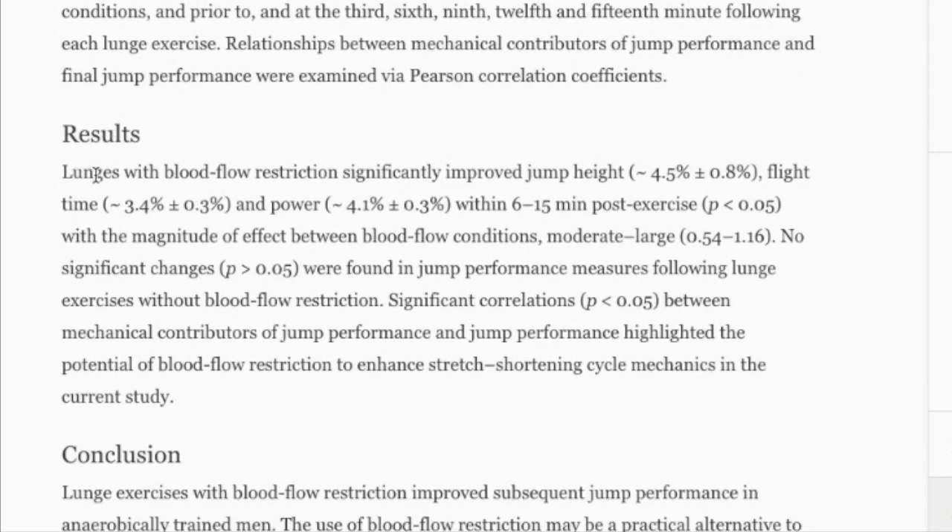The results blew my mind: lunges with blood flow restriction significantly improved jump height by about 5%, flight time by about 3.5%, and power by 4%, within 6 to 15 minutes post-exercise. The magnitude of effect between blood flow conditions was moderate to large — just from wearing the band and doing simple body weight lunges.